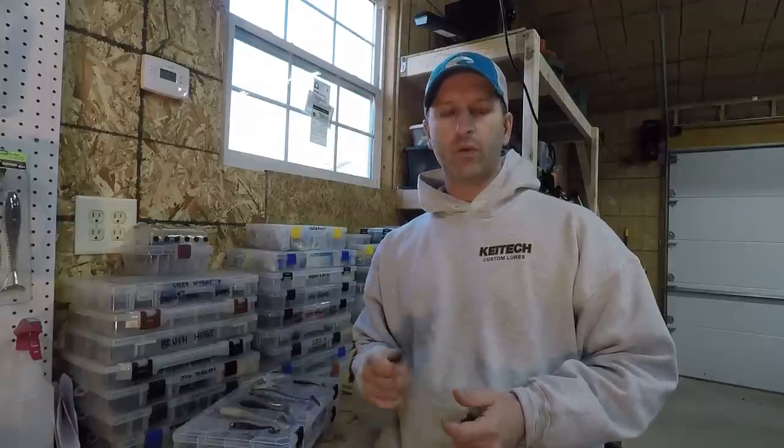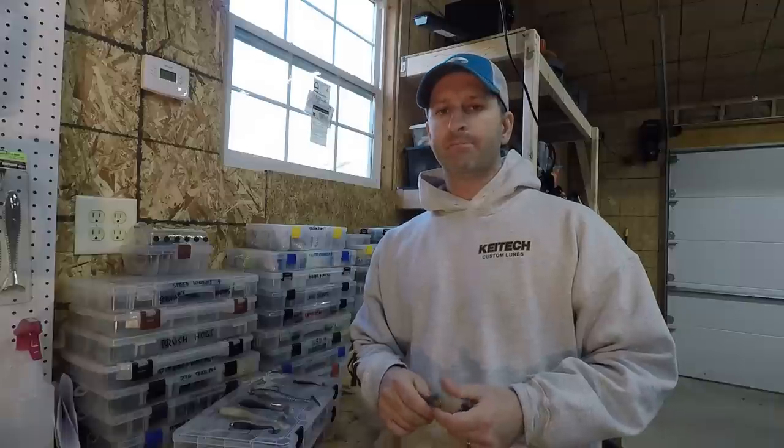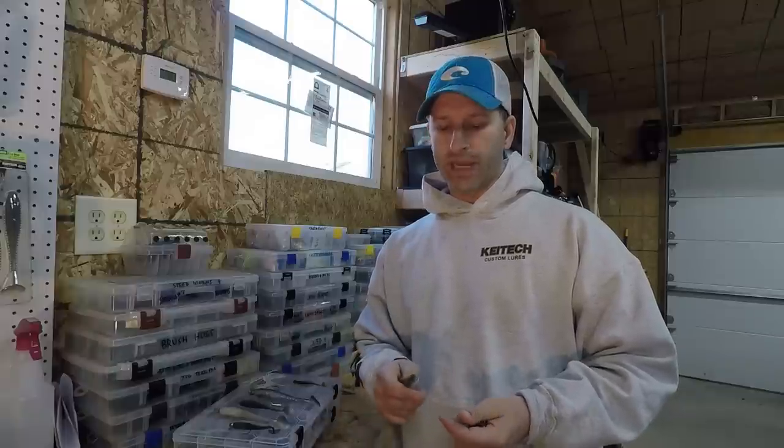Casey Smith here with Kytec USA. We'll talk today about all the different types of Kytec swim baits and when to throw each one. There's a whole bunch of different sizes, shapes, and colors available, and I'm going to help you narrow down which ones you want to throw when and know a little bit more about each individual bait.